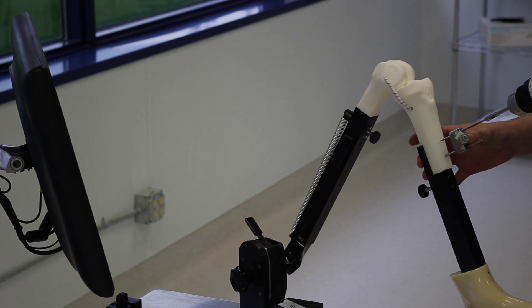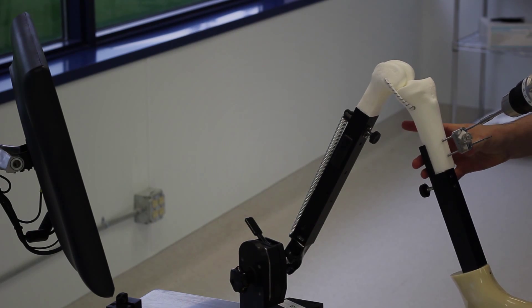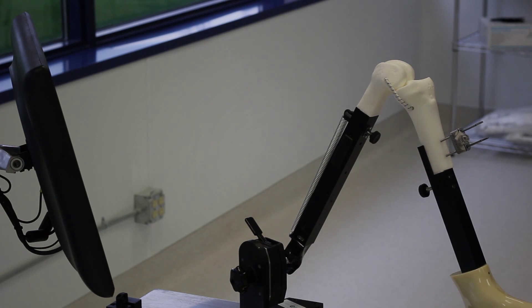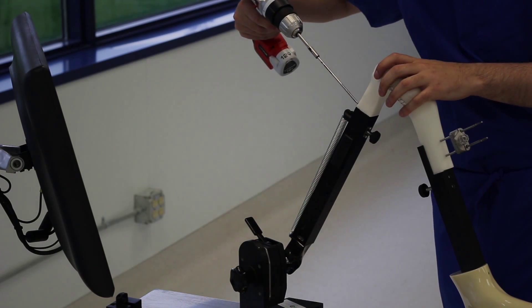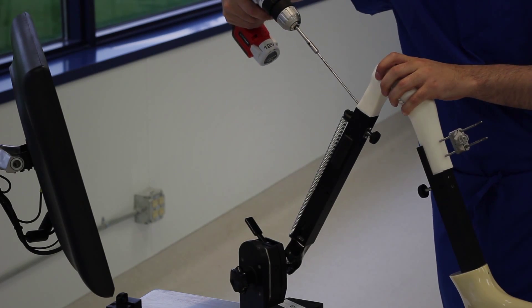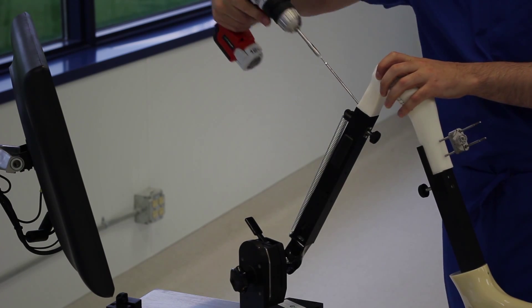The tibia bone tracking assembly is placed approximately one hand's breath below the tibial tubercle. The femoral bone tracking assembly is placed approximately one hand's breath above the patella, midline on the femur.